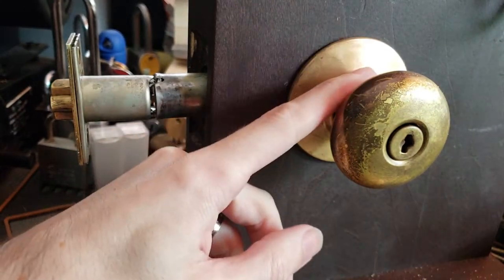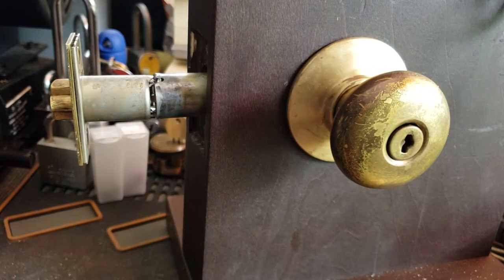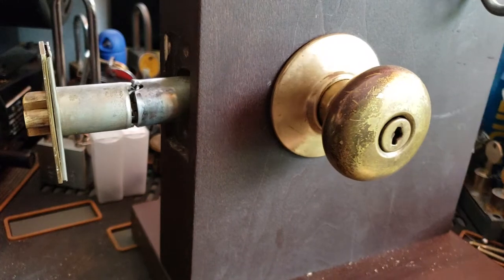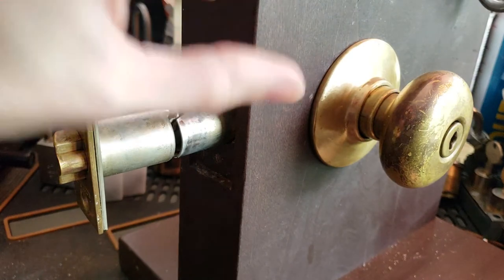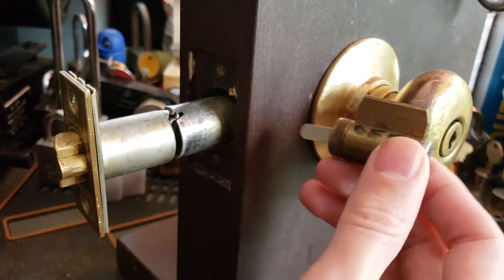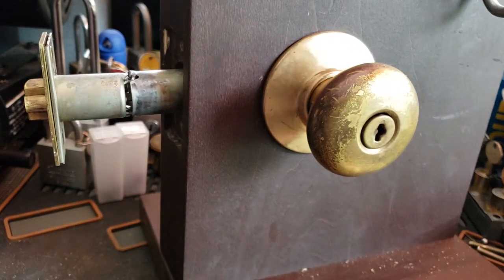This was basically designed by Schlage as a way to make a key-in-knob cylindrical lock set, because at the time pin tumbler mechanisms were still a bit bulky and, more importantly, couldn't fit through the amount of space left in that spindle. Here's a Schlage cylinder — the spindle is about the same size, or actually a little bit larger. So Schlage could have saved themselves a lot of trouble and just gone with a thicker spindle, but they didn't want to do that for whatever reason.